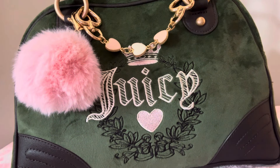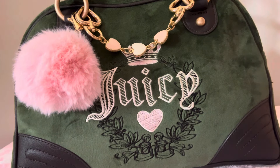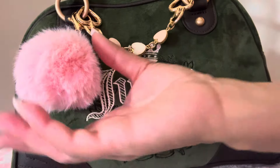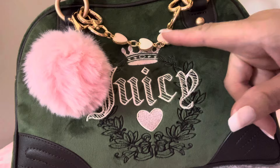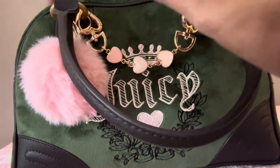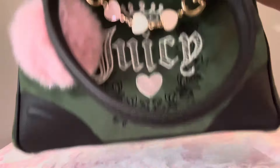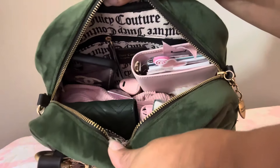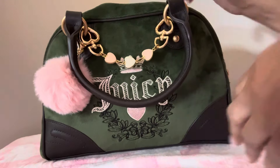Hello everyone, I have a 'what's in my bag' video and it's this bag right here. This is the Juicy Couture Heritage Bowler Bag in the color super green and chocolate. On the outside I added this little pink pom-pom and also added this heart charm on here. Here's an overview of how it looks inside, so we're gonna get started.